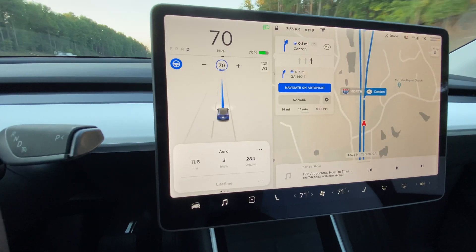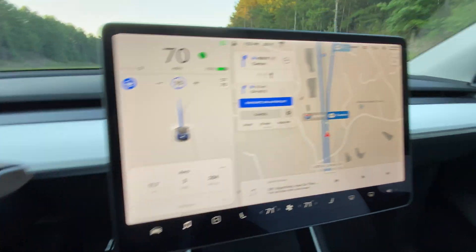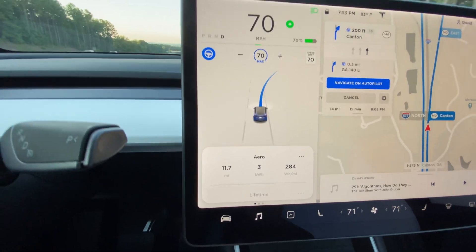Alright, here it comes. We've come up on our exit — went 11.7 miles, 284 watt-hours per mile.